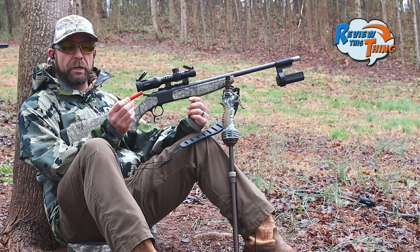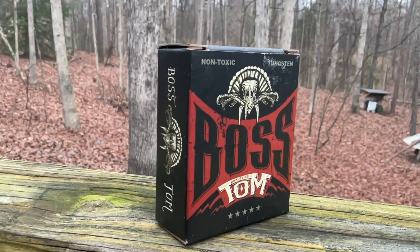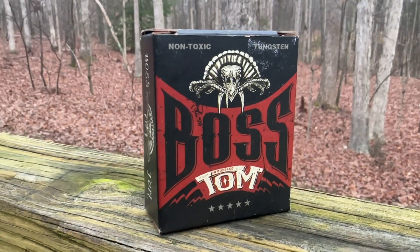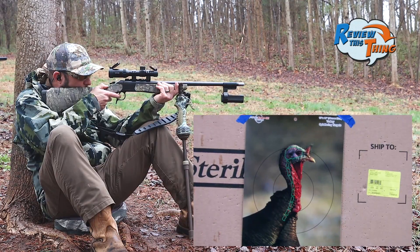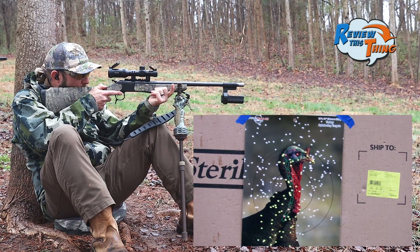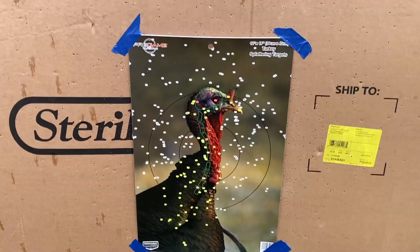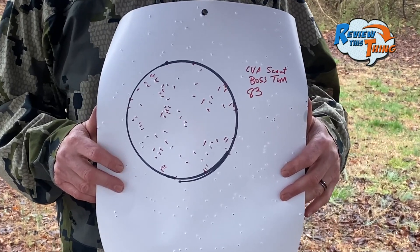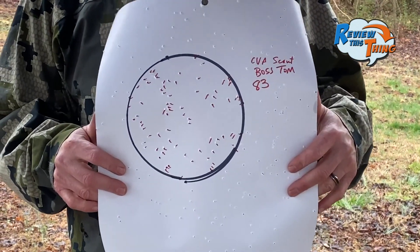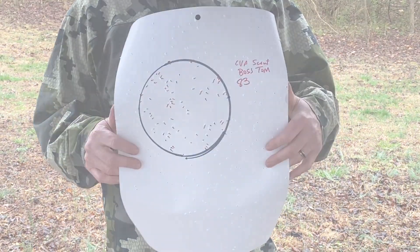Both of these next ones are definitely new to us. This is the Boss Tom load. We've done some waterfowl hunting with Boss shells before, and I'm definitely excited to shoot these Boss Toms. It might just be that they don't shoot as good out of that gun — that's definitely not quite as tight of a pattern as the other shells. 83 pellets. The paper is still peppered with pellets, but just not as tight of a constriction.